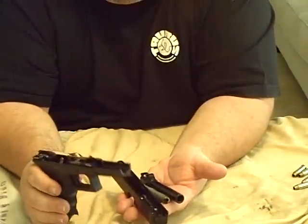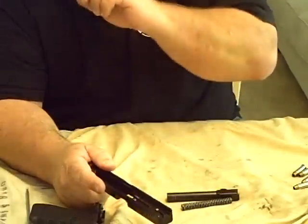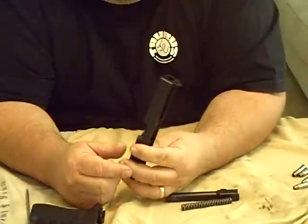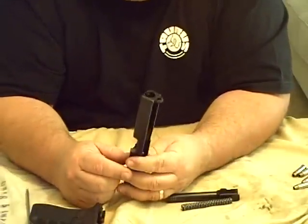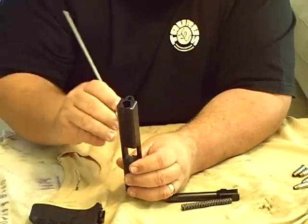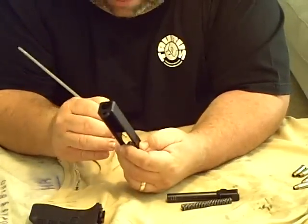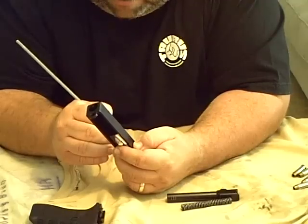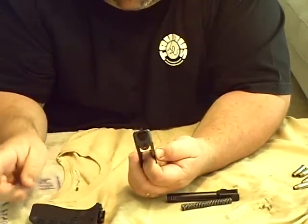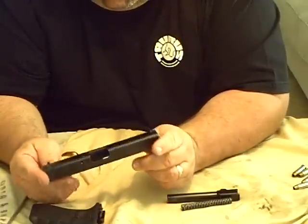This is the lower part. One thing you have to make sure of on the Glock — and this is in the instruction manual, an older one — whenever you're cleaning it, they say to make sure you don't get any gun oil down here where the firing pin goes, because they say you could clog up the firing pin, which would again make the gun absolutely worthless to you.